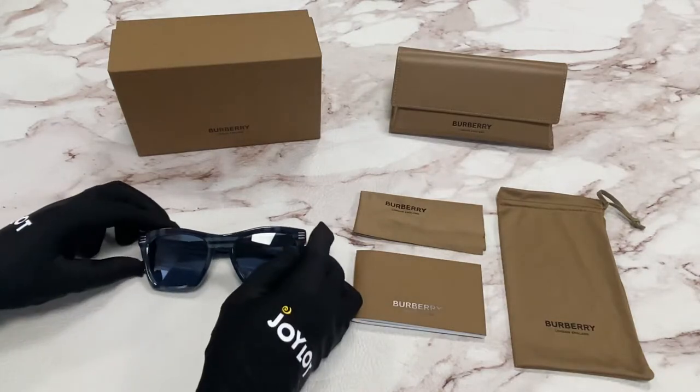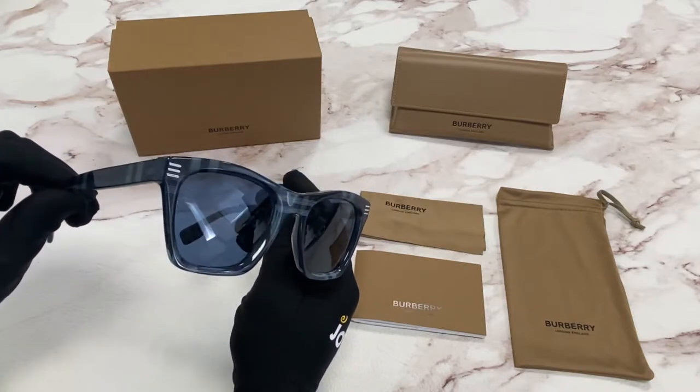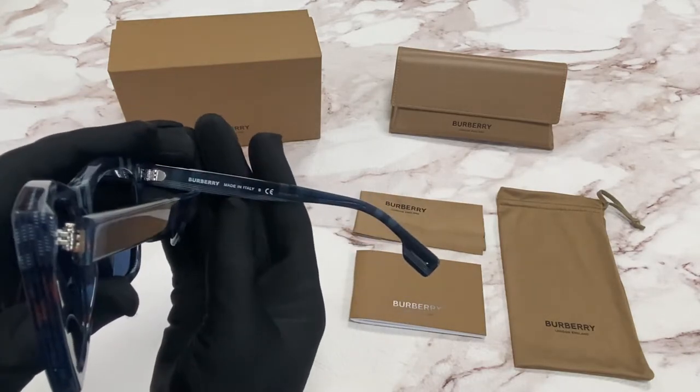The color of the frame is a navy czech and the lenses are a dark blue color. It has a square shape and it is made in Italy.